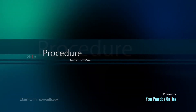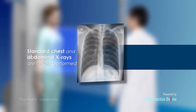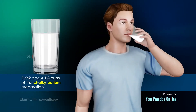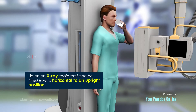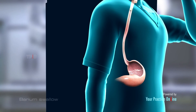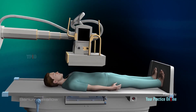A barium swallow test is performed in the following manner. Standard chest and abdominal x-rays are initially performed. You will be asked to drink about one and a half cups of the chalky barium preparation. You will lie on an x-ray table that can be tilted from a horizontal to an upright position. X-rays are obtained as you swallow the preparation and while the barium passes through your digestive system. The table will be tilted so that the barium spreads and x-rays can be captured at various angles.